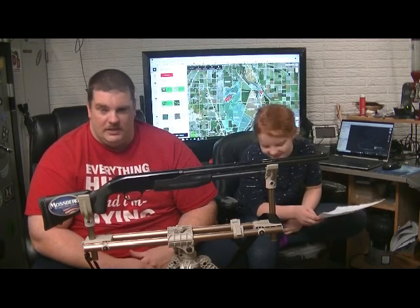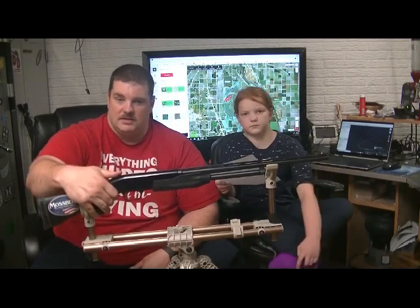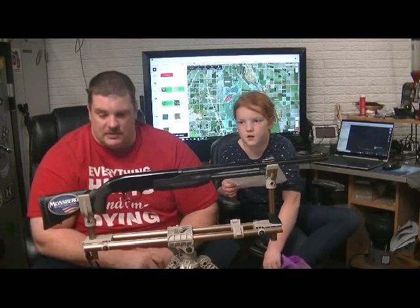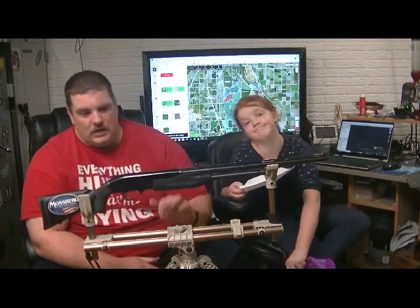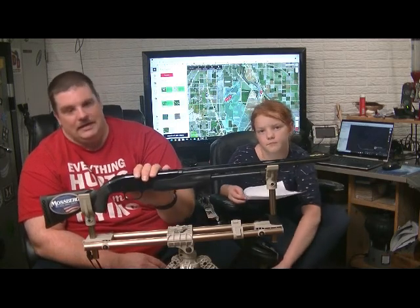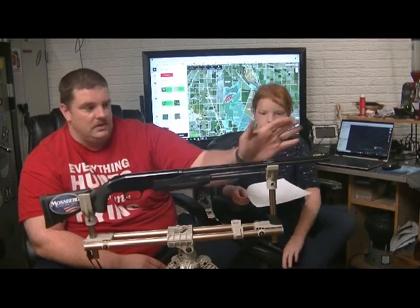The action was pretty tight. She did have some trouble initially racking the next round, and she still has some trouble with the thumb safety. Her brother Alex shoots it now and still has some trouble with that thumb safety, although he's a little bit better than Taylor was with it. Overall, it was a pretty good shotgun. The only things I really didn't care for were the fixed choke and the thumb safety that she had a lot of trouble with.